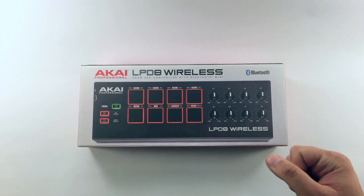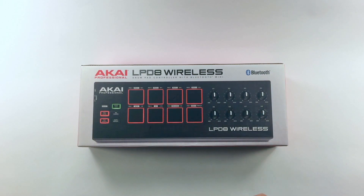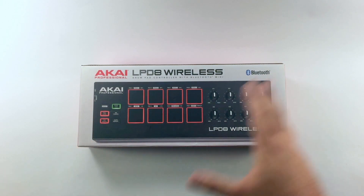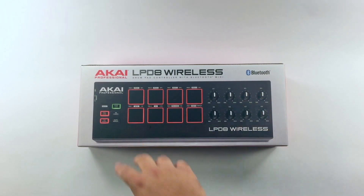Hey everyone, today I have the Akai Professional LPD-8 Wireless Drum Pad Controller with Bluetooth MIDI. This thing transmits your MIDI data over Bluetooth. You have these pads, these encoders, all these cool features. Let's open the box and see what's inside.